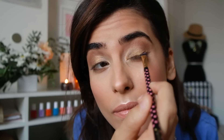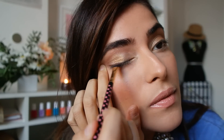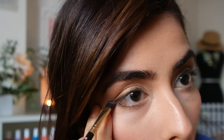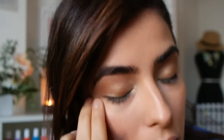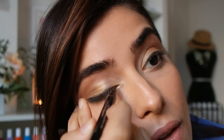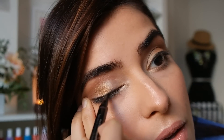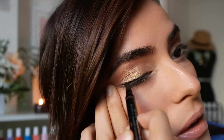I'm now adding this NYX Black Mousse Eyeliner with a brush straight across my lids and on the outer corners of my eyes to add some drama to this look. Then I'm adding a liquid eyeliner over the mousse to create that subtle yet bold cat eye that's really going to help spice up this look and make it stand out.